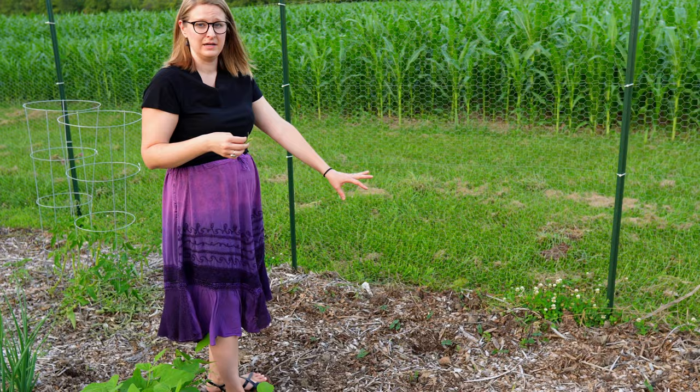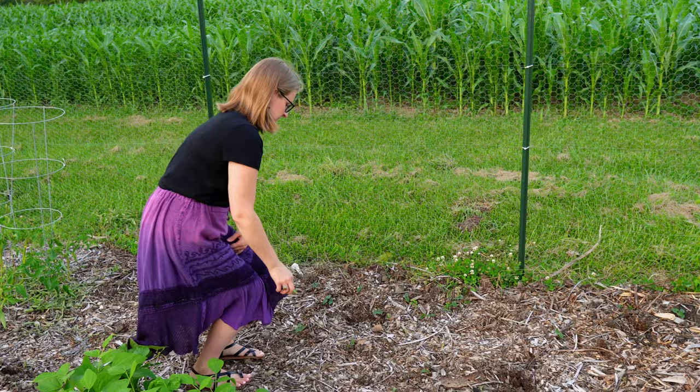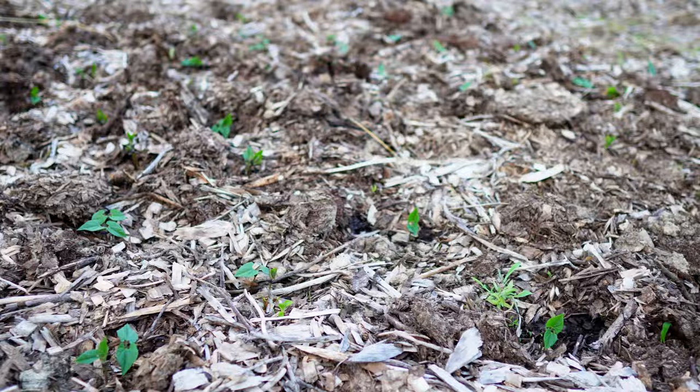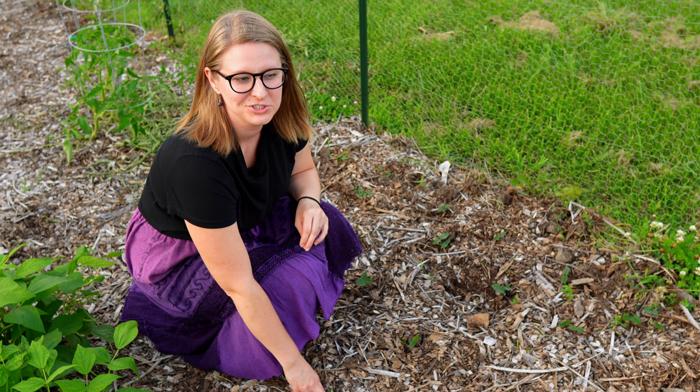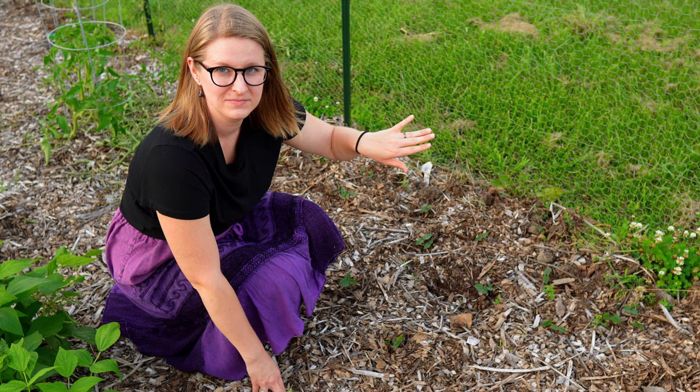We've also planted even more beans later — we've never grown our own dried black beans before but we're very interested in it. We ordered some seeds later than normal and planted them in the rest of the garlic area, and we finally have some of them starting to sprout. With the zone that we're in, we're right on the line on the number of days to harvest from when we planted them. So we're just kind of saying our prayers that our first frost this fall ends up being a little bit later so we have time to harvest all of our black beans.